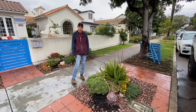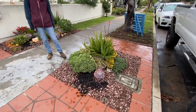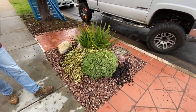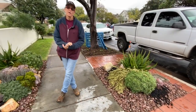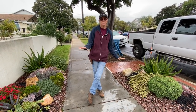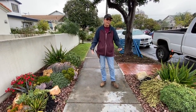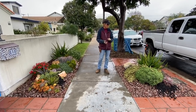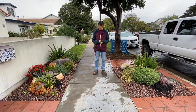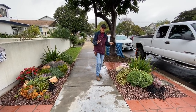It's Laura Eubanks of Design for Serenity with your succulent tip of the day, and we are in Coronado at a client's. We are going to be doing an installation in the backyard, but I wanted to show you what we did out here in the front last December. It's been about 13 or 14 months since this all went in and it has not seen clippers — and it is absolutely spectacular.